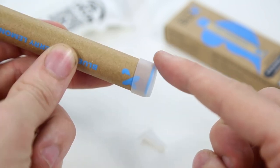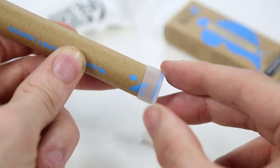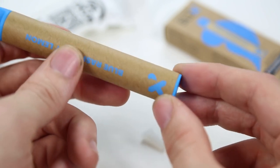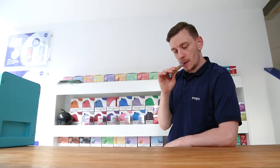On the bottom of the device there is an additional bung covering where the air holes are located — simply pull this off. And finally, to vape, simply inhale from the top of the Slix disposable.